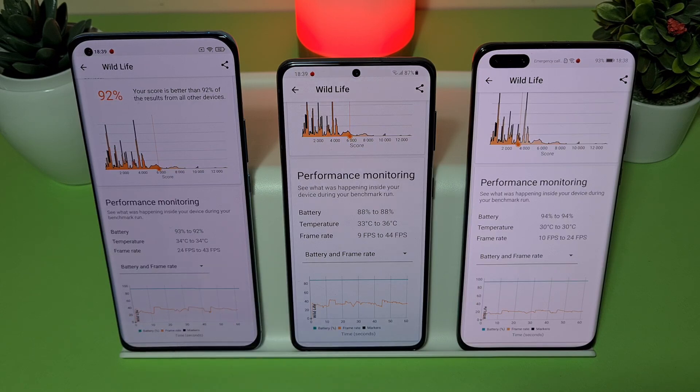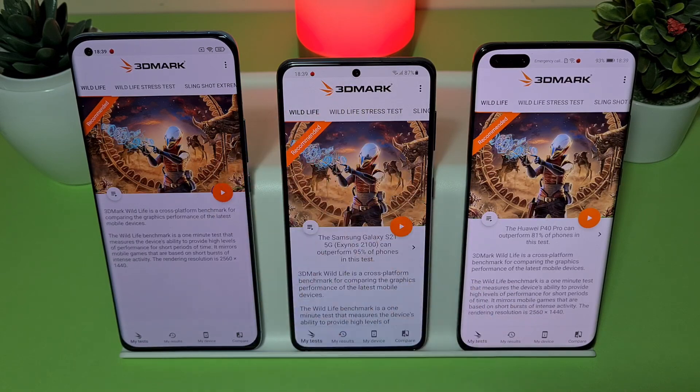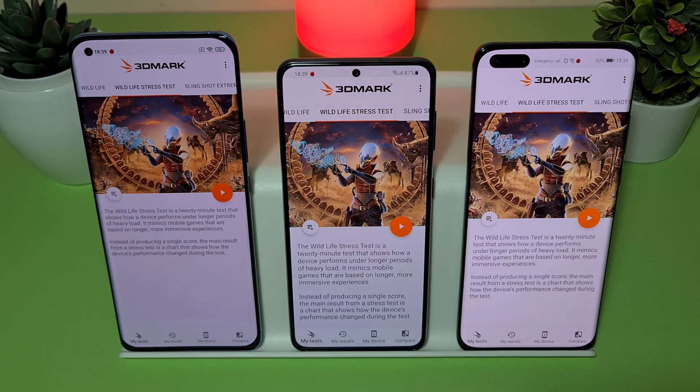The Mi 11 is going from 9 to 44 FPS and the S21 is going from 24 to 43 FPS, meaning the S21 goes even 1 FPS higher than the Mi 11 with Snapdragon 888. Now we are ready for the final and longest run — the Wildlife stress test, a 20-minute test. Let's push the play button and see the results.